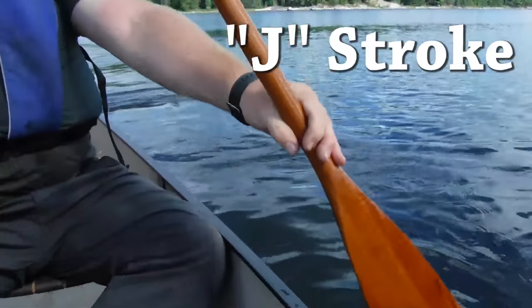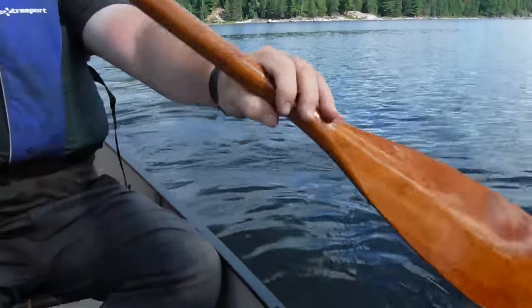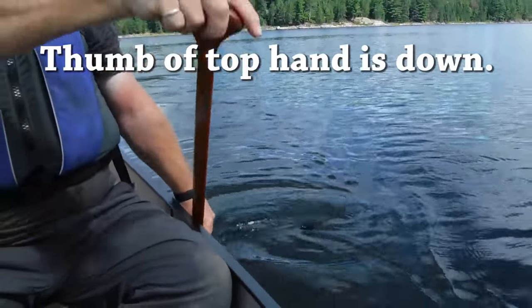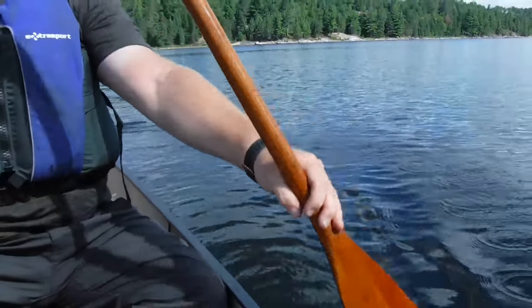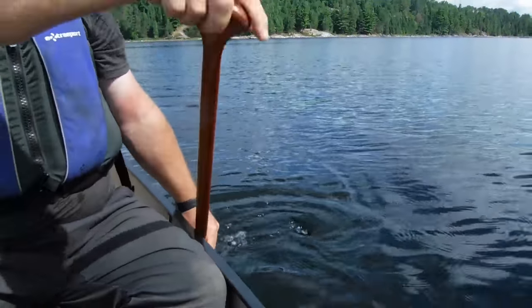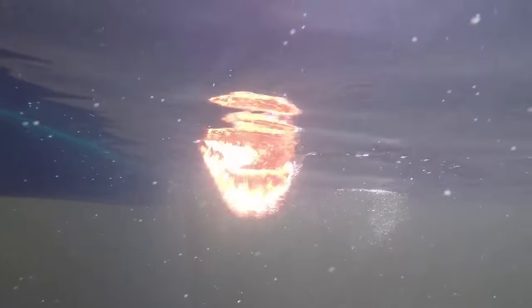The J stroke is a much more efficient paddle stroke. With this stroke you twist the blade at the end of each stroke and pry out to keep the canoe straight. Notice how my thumb is down at the end of every stroke and how I'm using the gunnel of the boat to pry against. This is a much more efficient stroke. With this stroke you're actually correcting the canoe's trajectory with the same part of the blade that you're pushing forward with. This way you get a little push at the end of every stroke. Here you can see the twisting of the blade and the prying out action.